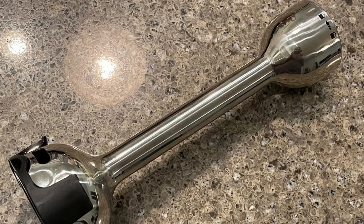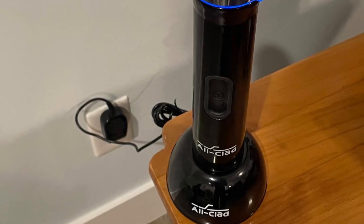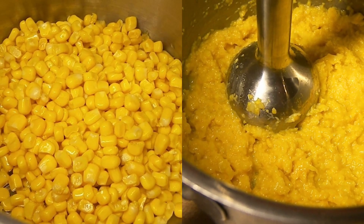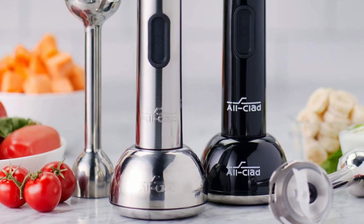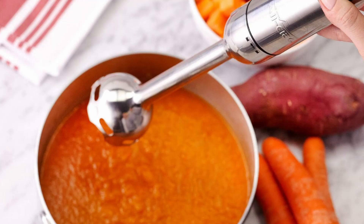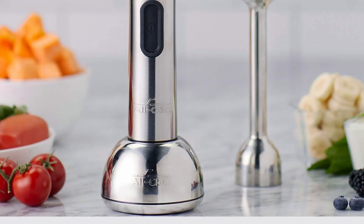One of the most compelling features of this immersion blender is its cordless design. Powered by a rechargeable battery, it provides the flexibility to blend ingredients without being tethered to a power outlet. Whether you're preparing a soup in a deep pot or mixing a drink on the patio, this blender offers the convenience of cordless operation, making it a versatile tool for any kitchen setup.